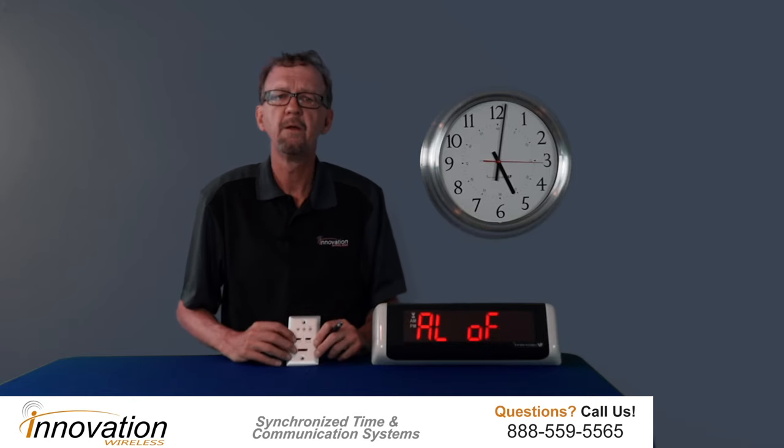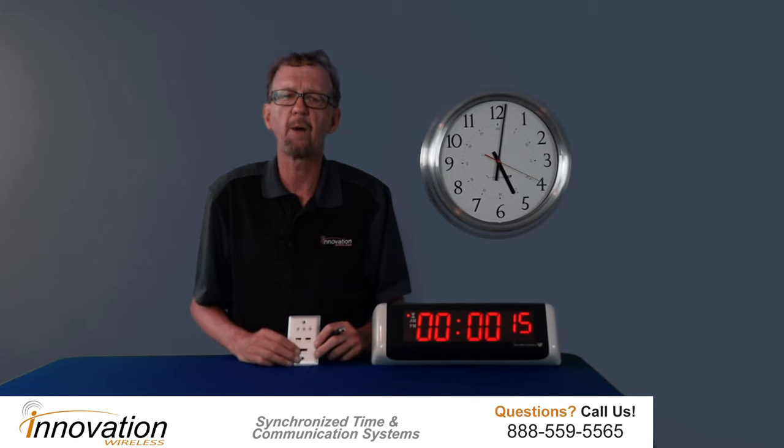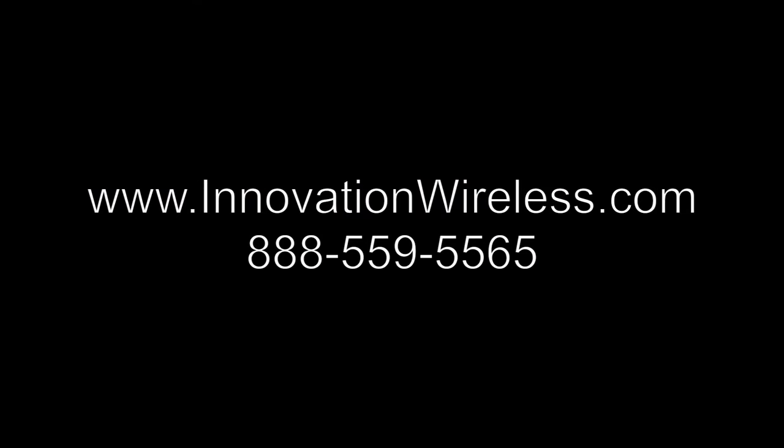Now I'll turn the alarm off and turn it back on so that for my next count up or countdown procedure, the alarm will already be on. All our sales reps are well trained and can talk to you over the phone about this system to make sure it's exactly what you need and can improve your organization. Please give us a call at 888-559-5565 or visit us at www.innovationwireless.com.